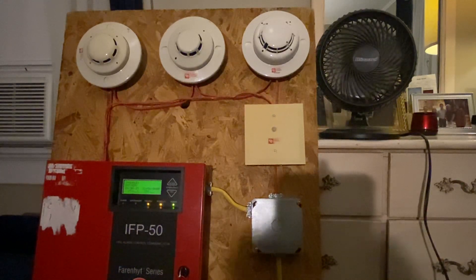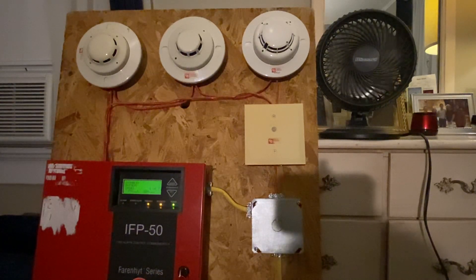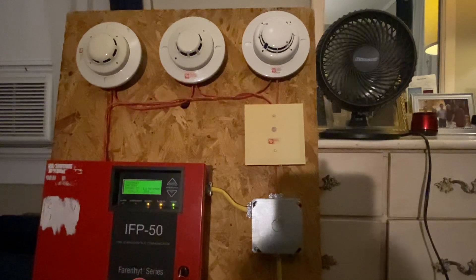I have 24 volt aux power leaving the IFP50. For those of you saying the IFP50 doesn't have an onboard aux power terminal — that's correct. What you have to do is program one of the NAACs as constant 24 volt aux power. It runs over to the relay, the two negatives are spliced together and the positives land on the relay's common and normally closed. The other side of that goes down into the PAM relay, which gives it its 24 volts. There's a coil inside that PAM relay that, when energized, will operate the relay contacts on the actual PAM relay.